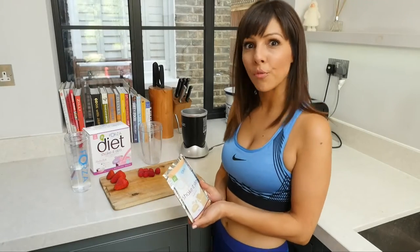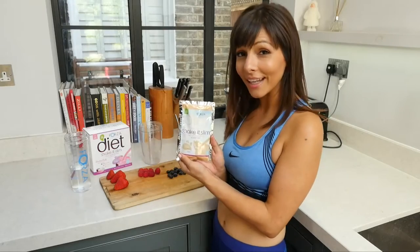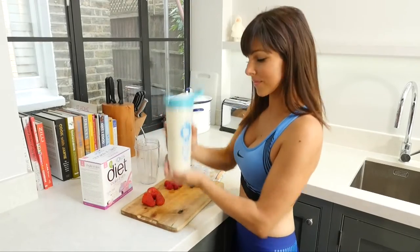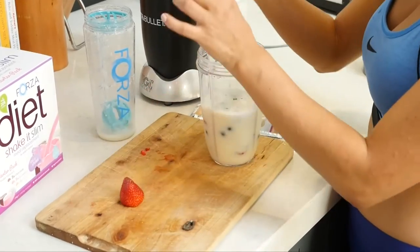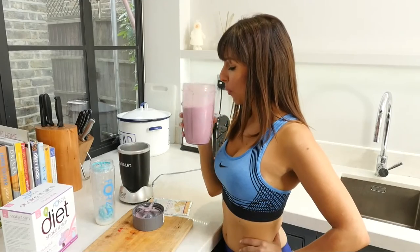If you want to treat yourself to a breakfast Shake It Slim smoothie, just add your classic vanilla sachet to 300ml of cold water, shake it up as you would normally, and then add a handful of blueberries, raspberries and strawberries, blend it together and you've got your Forza Shake It Slim smoothie. Delicious.